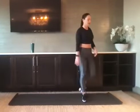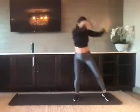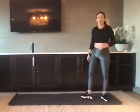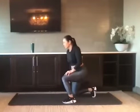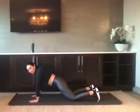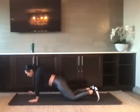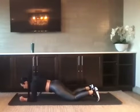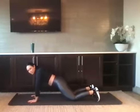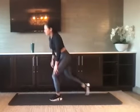Up and over is for three. Nice job. We've got three commandos — high to low plank. If you want to modify, you'll keep the knees down. Come to a low plank, push to a high. Down. One more time — try to keep the hips super still, don't let them rock all over the place. Nice job, bring it up.